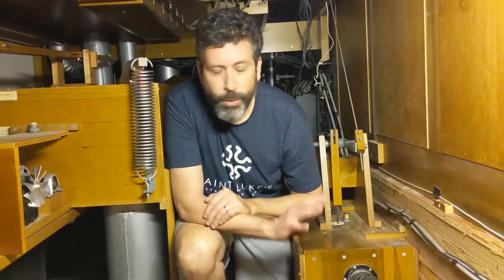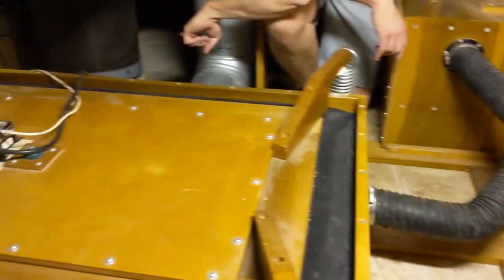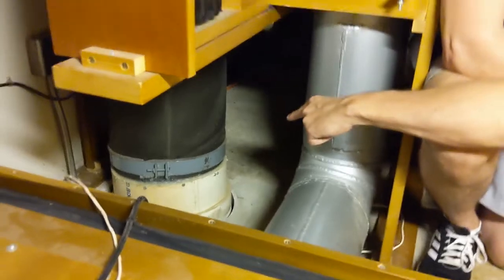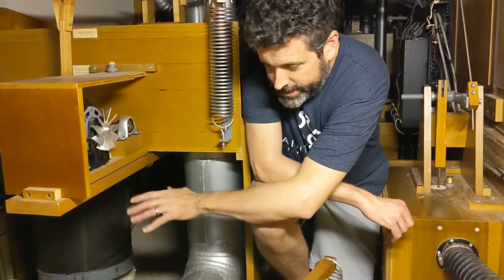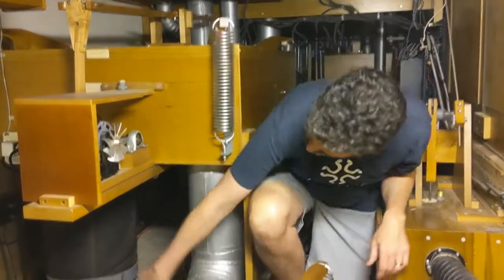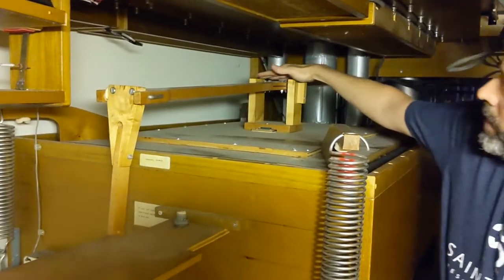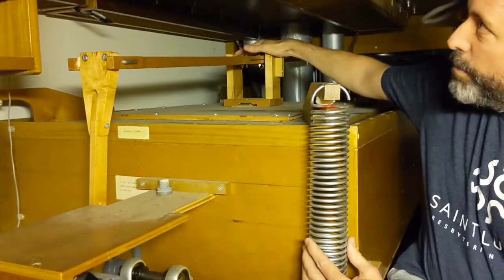We are down here in the bowels of the organ — this is where all the magic happens. Below me, underneath this cement floor, you can see where the main air supply comes up from the basement. There's a special room where our air blower sits. That is an electronic machine that generates air pressure for the organ. It has its own special room because it's kind of noisy, so it's down there and it's about as quiet as we can make it. It pumps air up here through this main tube into these various reservoirs that maintain air pressure, and you can see that the bellows of the organ rise and fall by these springs according to the air pressure being applied.